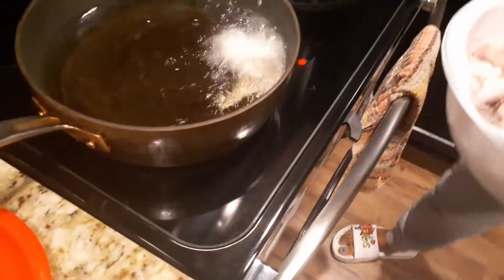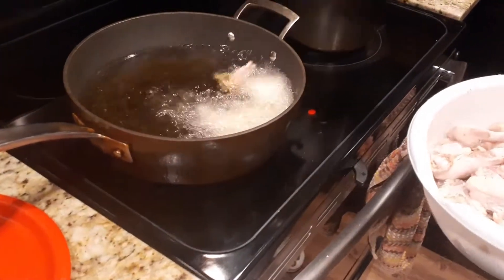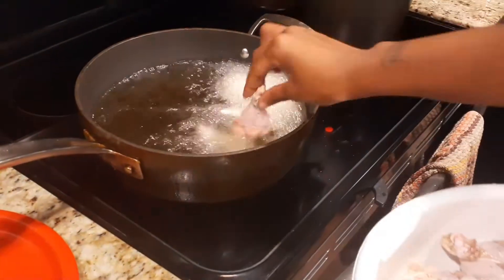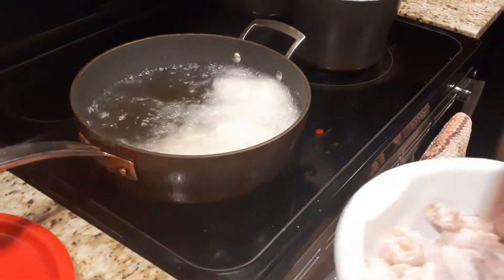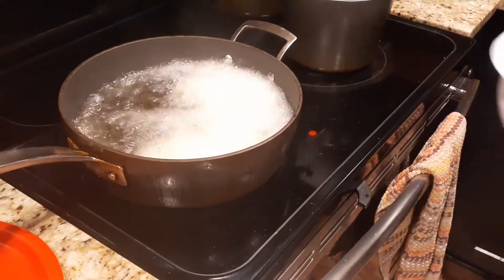I'm going to fill this skillet up. Be careful — you don't want to get burnt. It is going to pop as you're dropping them in there. You're going to let these fry on both sides until they're nice and crispy.